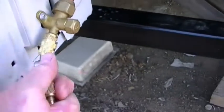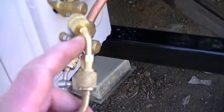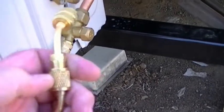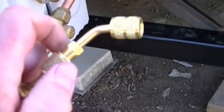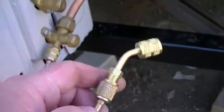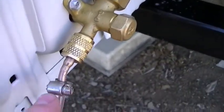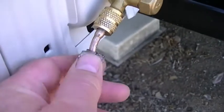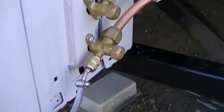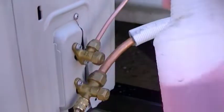I took the adapter that goes from a quarter-inch fitting to five-sixteenths, because the five-sixteenths is what goes on the manifold. There are adapters that go from quarter inch to five-sixteenths on the gauge set lines. I took that five-sixteenths adapter, took a hacksaw blade, cut it off right there, deburred it, got rid of the burr, and put a vinyl hose on it with the hose clamp.